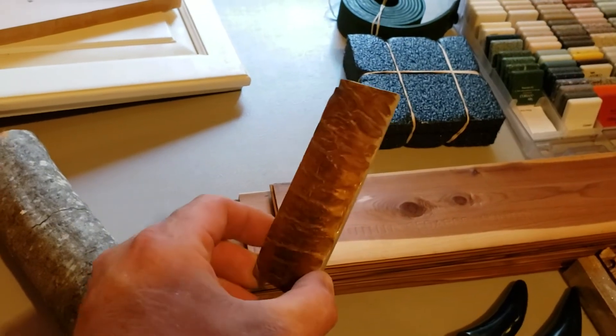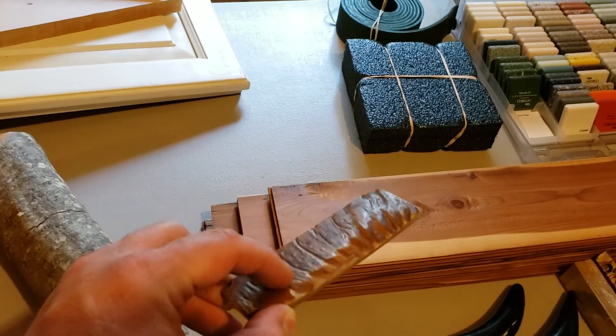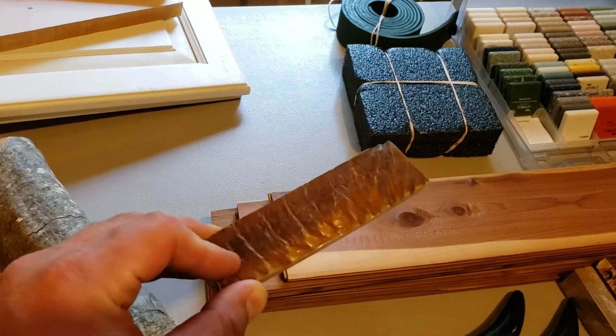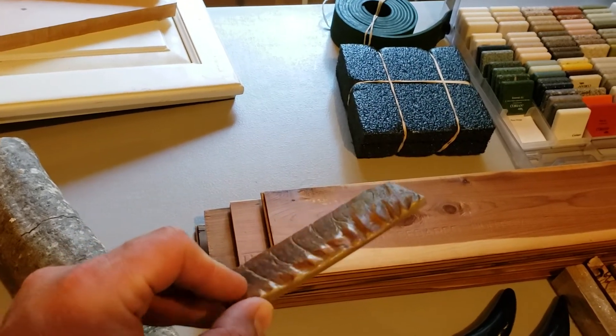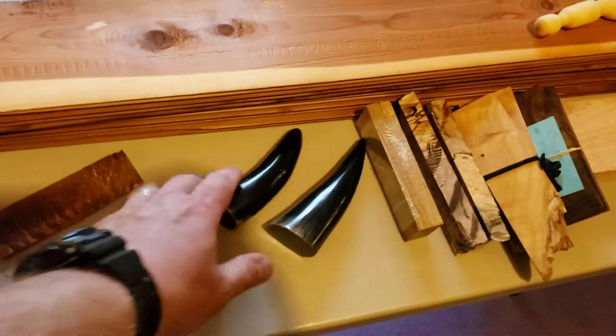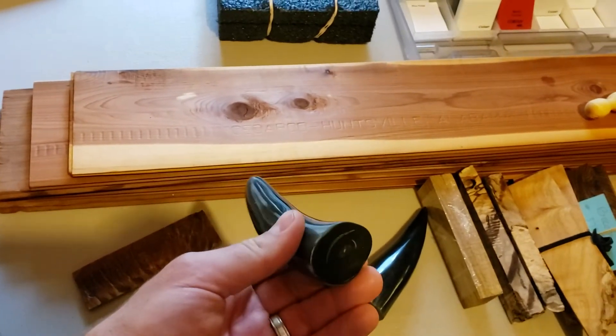Some kind of animal horn — we weren't sure which — but you can see it's got the roughness on the outside. It almost reminds me of a ram or some kind of sheep that jumps on the side of a hill. Cow horn.